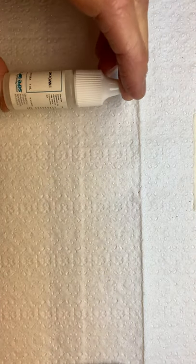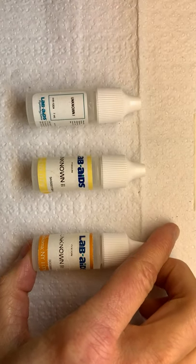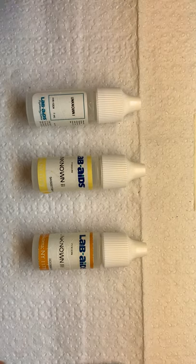We'll have one more thing to add. We have three unknowns: unknown 1, unknown 2, and unknown 3. We're going to discover what the pH of those is in a little bit.